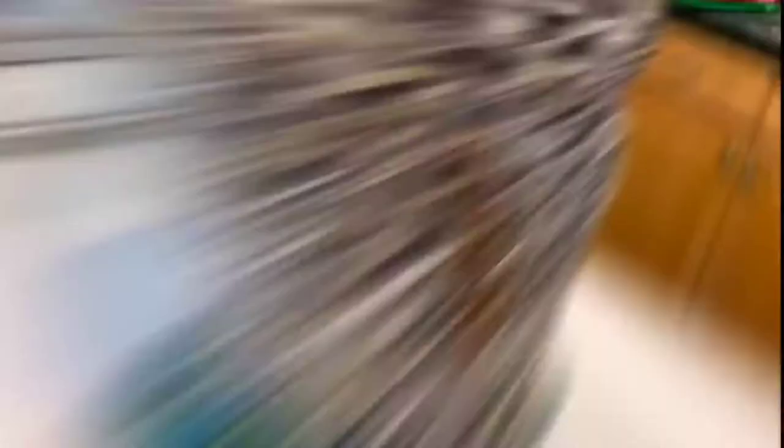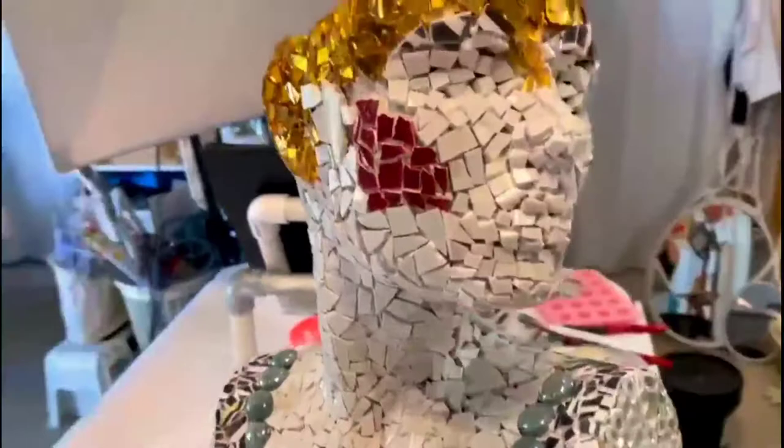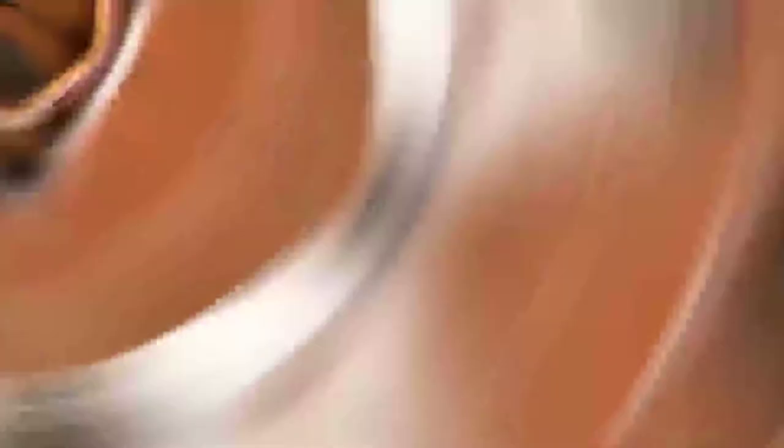Our little lady is ready to be grouted. The tesseri is very solid — I've checked over her body and no pieces are coming off, which is really good. Nothing seems shaky. Let's do this — I'm going to go real slow grouting this piece with the mortar.